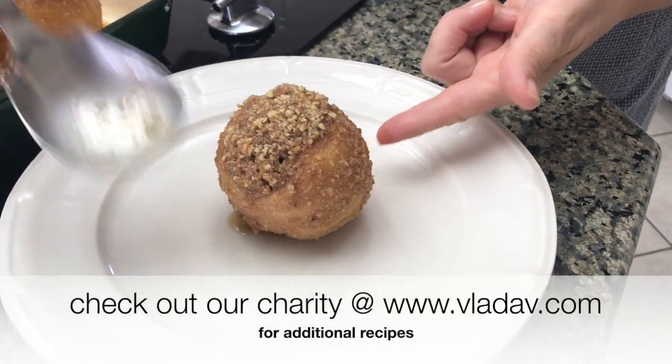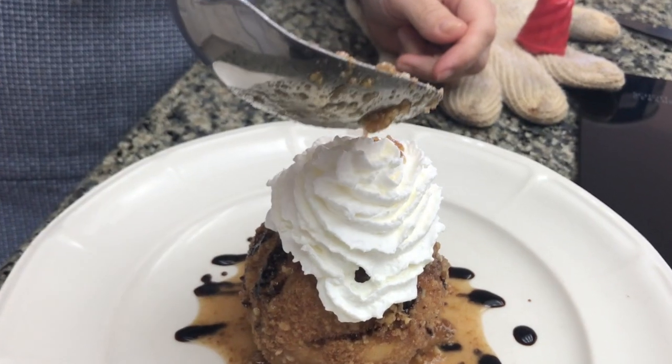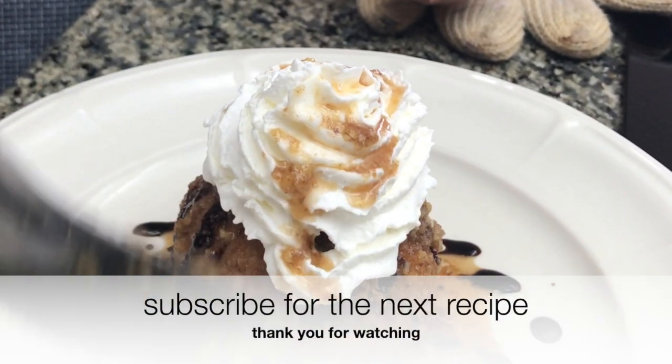Here comes the fun part. Serve it drizzled with the balsamic reduction, a little bit of the sauce, a scoop of ice cream, and maybe a little whipped cream — and there you have it.